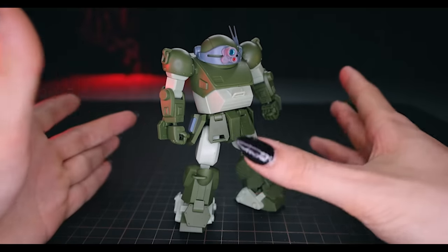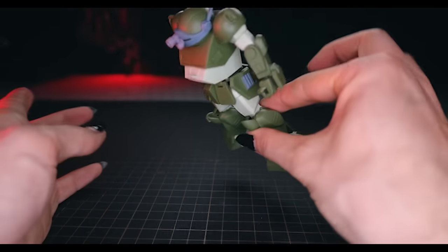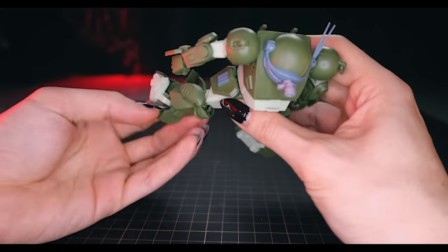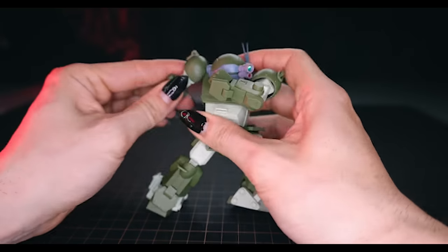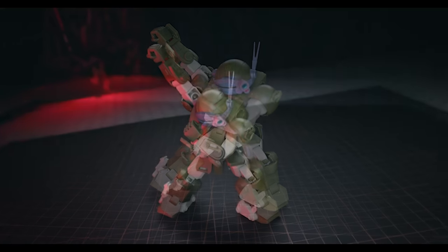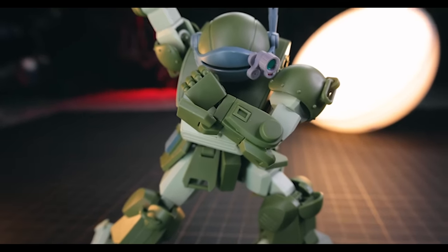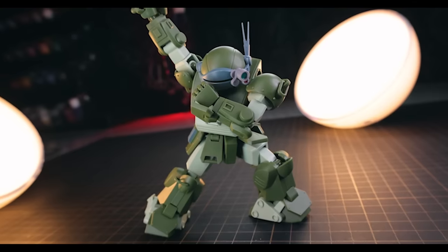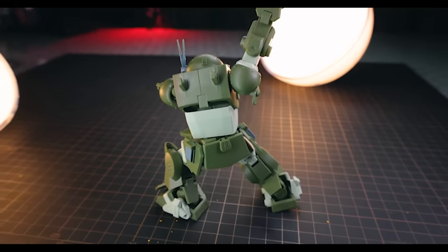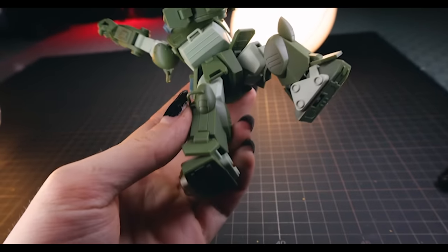Moving on to articulation: you wouldn't expect a huge amount from something like a Scope Dog, and it's rock solid - until you move the shoulders, which can pop out easily. On the whole the articulation is very good but limited as you'd expect. Individual articulation points are nice, but it does feel like a little less than the sum of its parts. The main issue I hit was the shoulder - trying to raise the arm upward just wouldn't work without flipping it around, and the shoulder armor blocks some articulation.